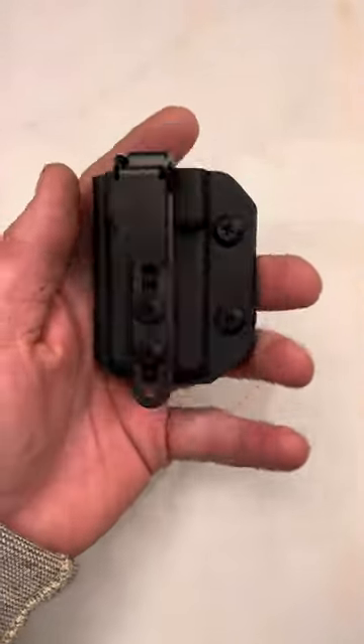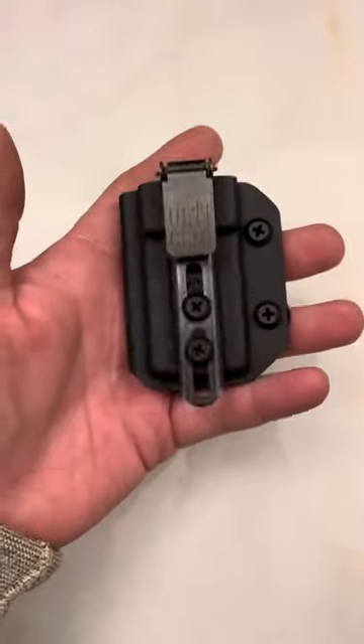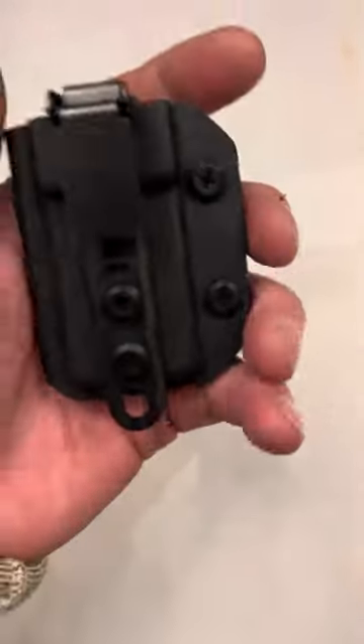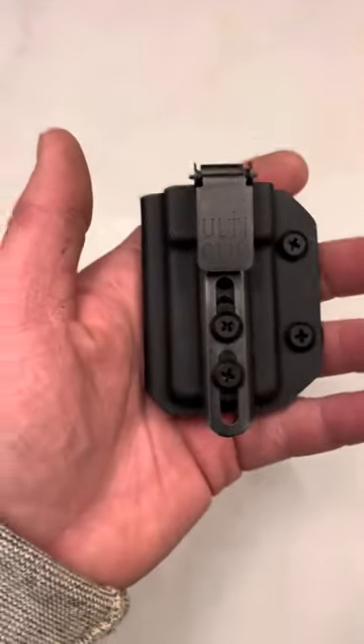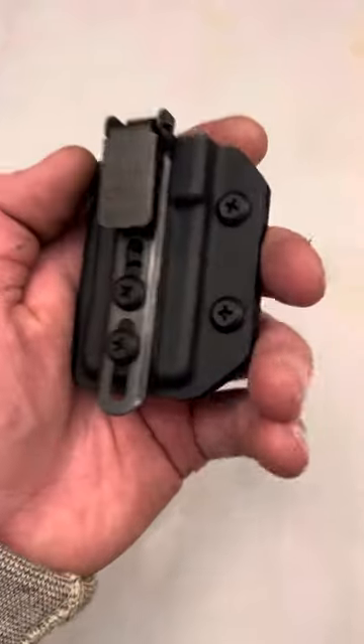What's up guys, Spin Firearms here. I've been off for a week so I got a lot of videos coming your way. This is a product I really wanted to show you guys — if you carry with a beltless IWB holster from Blacksmith Tactical and sweatpants, gym shorts, and so on, this is what goes with it.